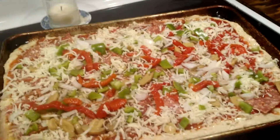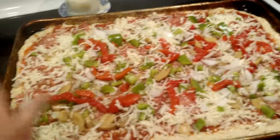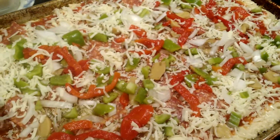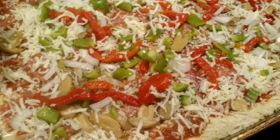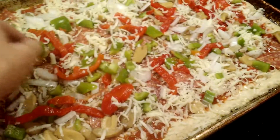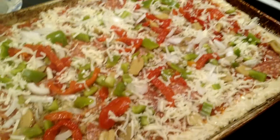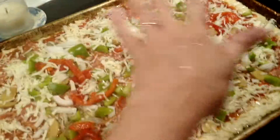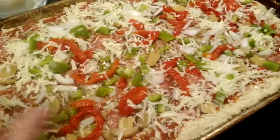Whatever ingredients you want on the pizza. They spread the sauce down. Tonight we're having dry salami, cheese — I shredded my own because we didn't have any shredded. Canned mushrooms, which you always keep on the shelf for situations like this. We had a green pepper, some onions, and a jar of pimento. Then I topped the whole thing with Italian seasoning and some more cheese.